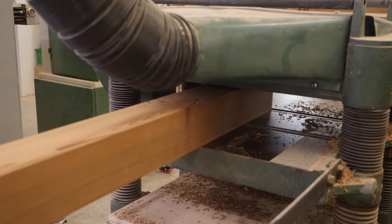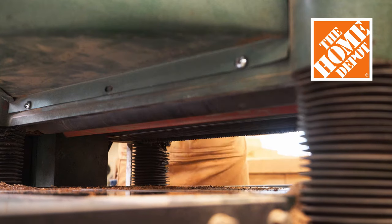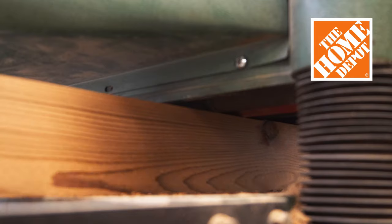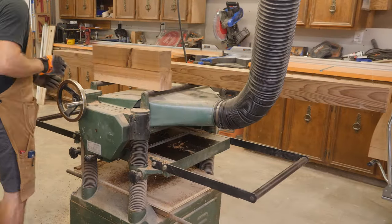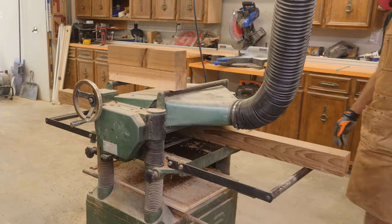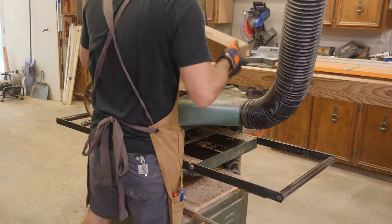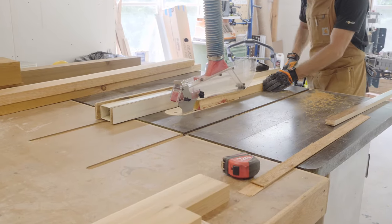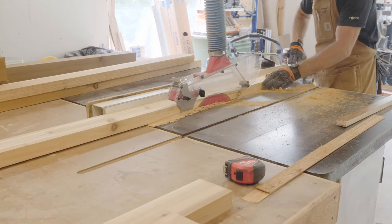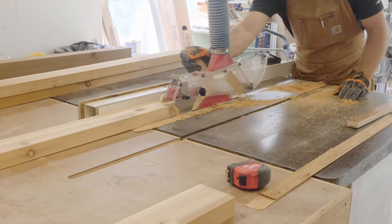This project was sponsored by my friends at Home Depot. From versatile buying options, tool rentals, and thousands of how-to videos, Home Depot has the tools and materials you need to keep building and get more done. For other elements of the outdoor bar, I'm using cedar 2x4s. These have already been jointed and planed, so here on the table saw I'm just cutting them to their final width.